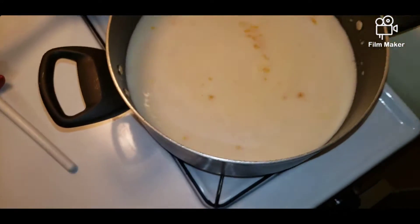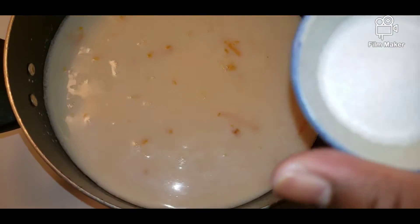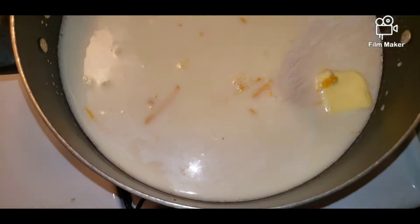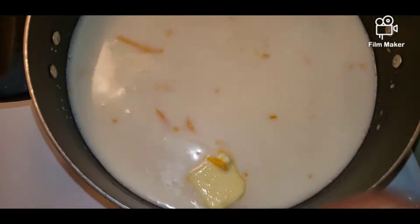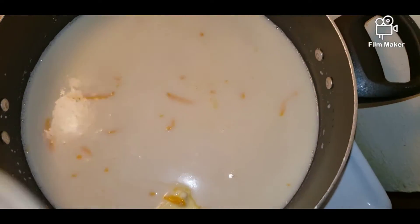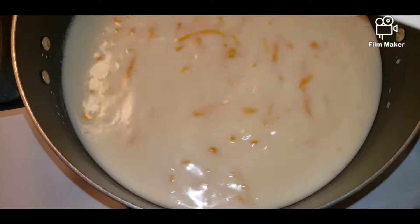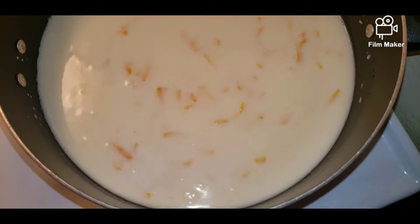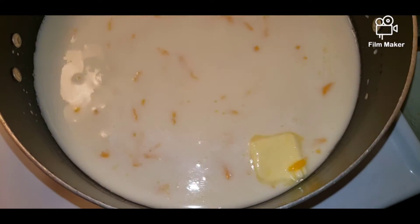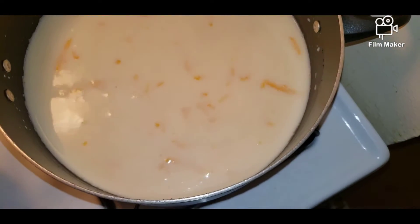I'm going to add some salt — about two teaspoons of salt, but you can add salt to your taste. Just pour it in and give it a stir so the pumpkin can cook quickly. This will give the rice a beautiful color. Let me just give you a sneak peek inside.